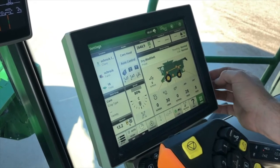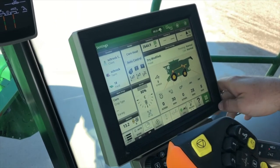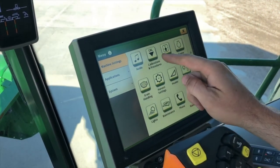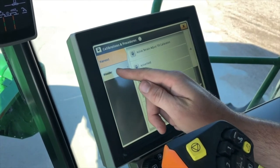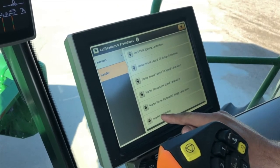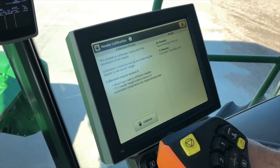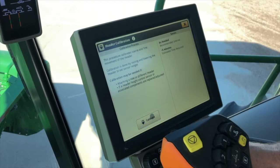What the header calibration does is calibrate our height sensors on the header and fine tune them. On our 4600 display we're going to go to menu, under machine settings we have calibrations and procedures. We'll touch that button and we have harvest calibrations, and on the left we have header. We'll touch on that and down at the bottom is our header calibration. Make sure your single point is hooked up and electrical connections are going to the header. It tells us exactly what we need to have done. We'll hit calibrate.